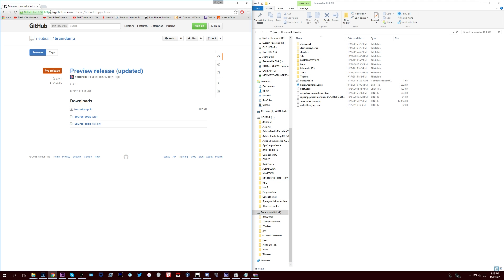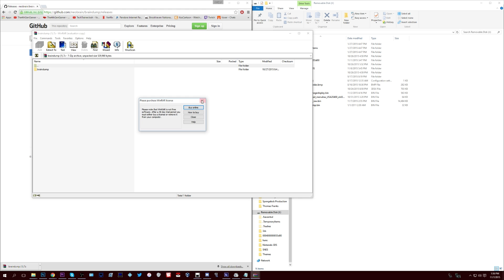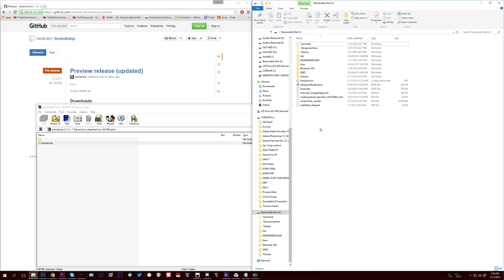Download braindump.7z — the link is below. Once you get it, you will need WinRAR to open the 7z file, which works kind of like a zip. Everything inside that .7z, drag it into the 3DS folder of the SD card — that's where all your homebrew stuff is going to be located. Take everything from braindump.7z and put it inside the 3DS folder.